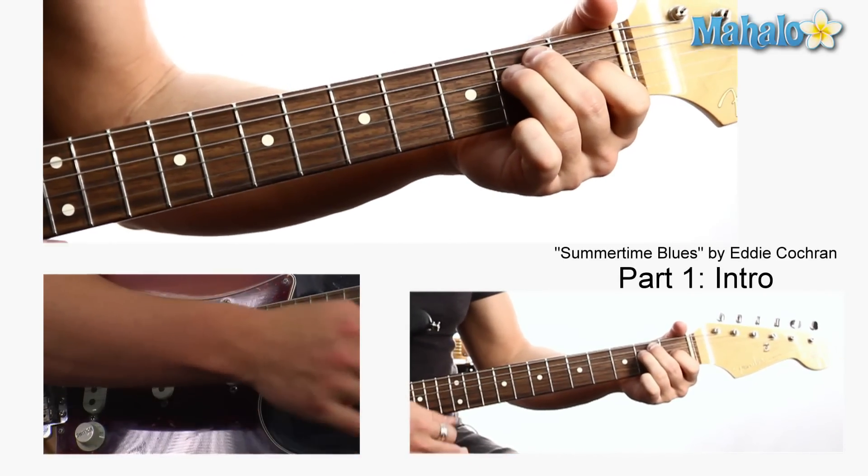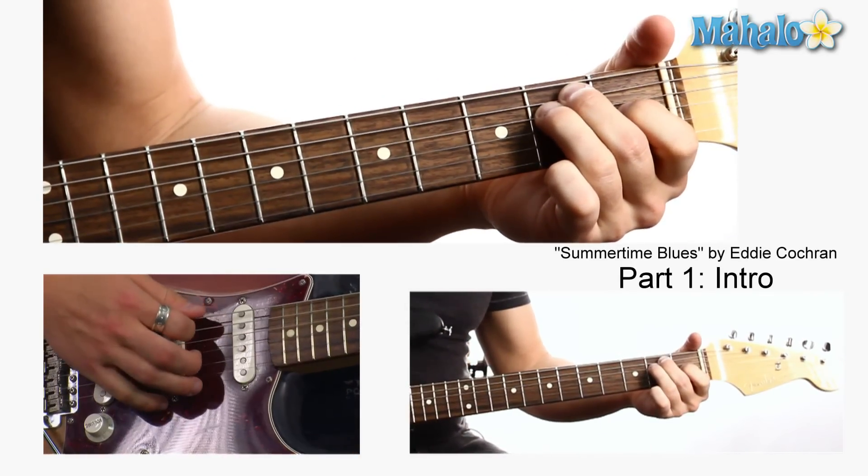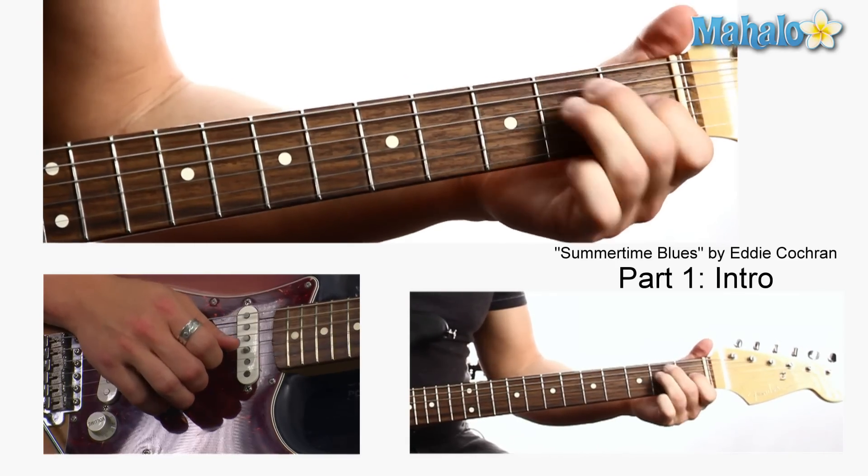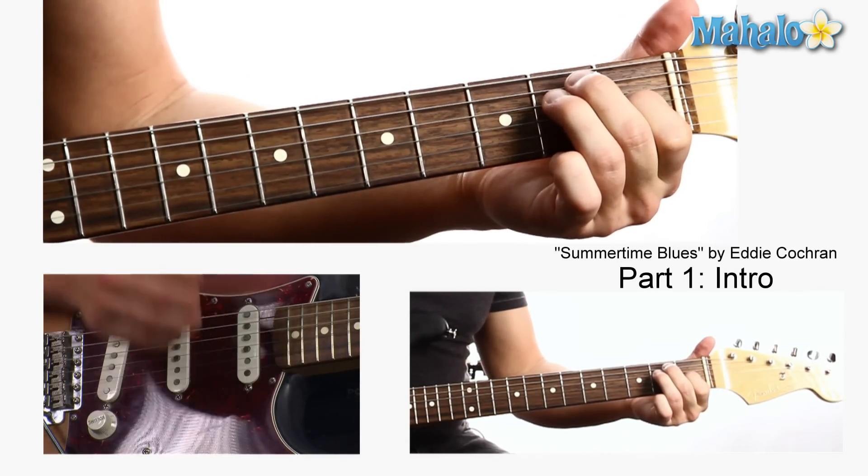The song is in E, so we're playing E. It's going to be open, 2nd fret A string, 2nd fret D string, 1st fret G string, open, open.